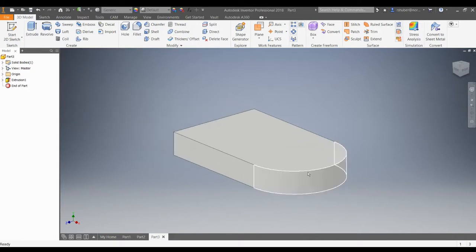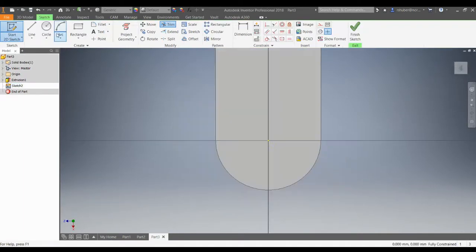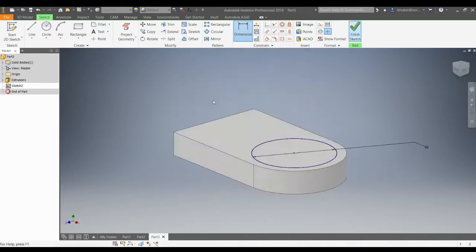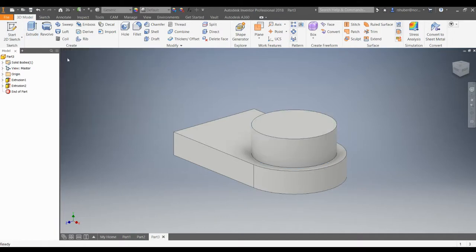So that's that part. Now I'm going to draw the boss on here. I'm going to do another 2D sketch on this top plane and draw a circle to that center point. I'll put a dimension on here — that particular dimension is 65 millimeters in diameter. I'll put that in, finish my sketch, and extrude it up. The distance is 25 millimeters out.